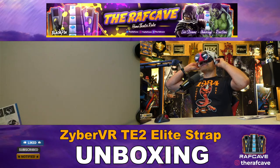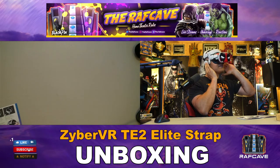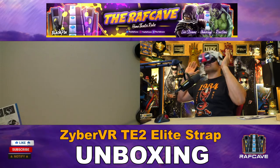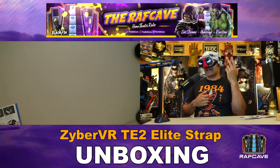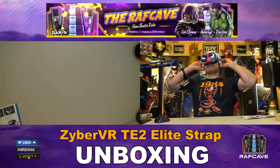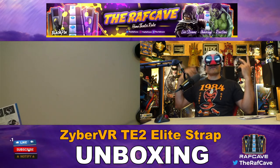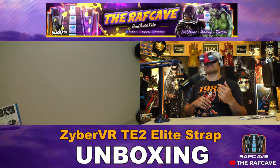It sounds really good. The sound is funneled through a channel right into the earmuffs, so you get overall good comfort and good audio. Also, you're saving battery because you don't have to power separate headphones plugged into the jack. It's nice having the built-in earmuffs — I like this. Good comfort all around. It's basically an elite strap with enhanced audio that saves you battery.